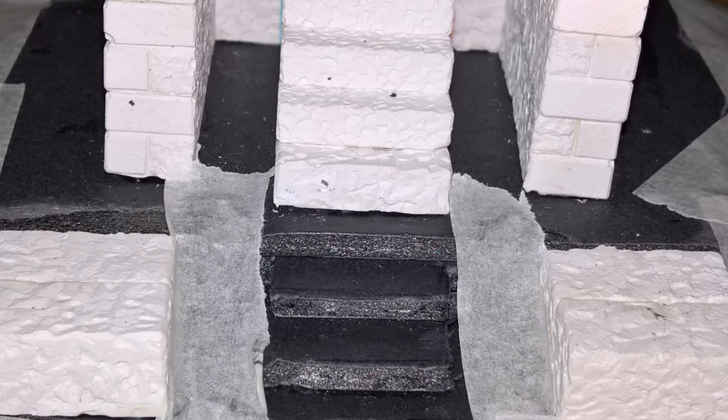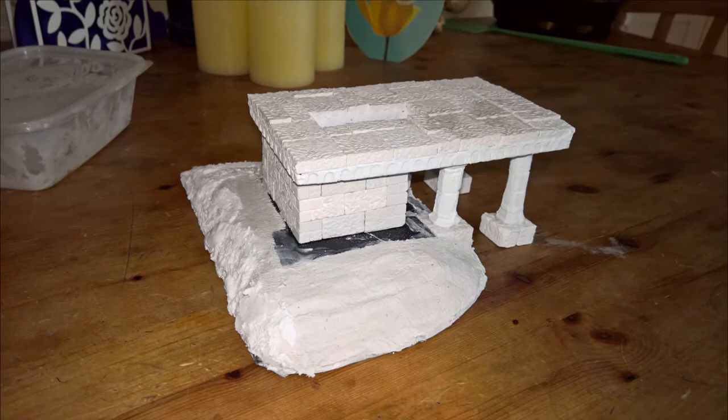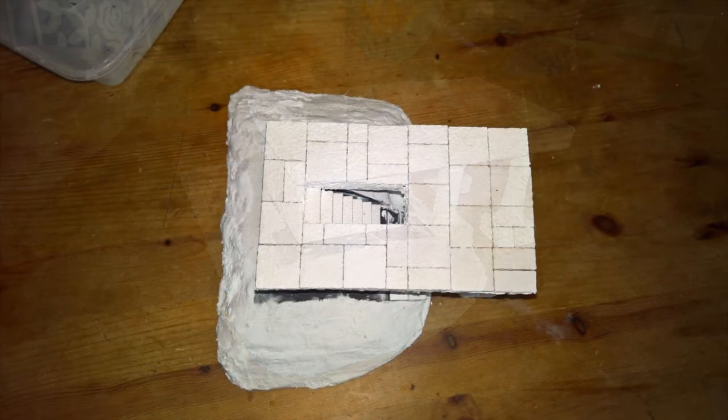What I then did was cover the entirety of the hill in Modrock. This is like a plaster of Paris on a bandage - like when you used to break your arm, you just submerge it in water for a few seconds and apply it to the model. I might do a video on this bit later on if anyone wants it, but it's quite a simple process.